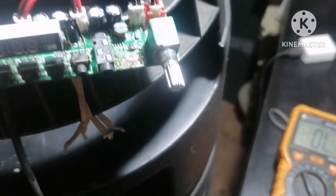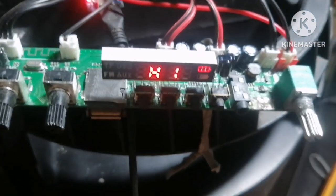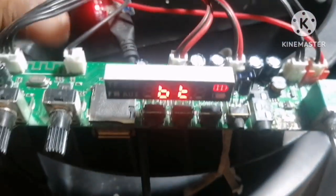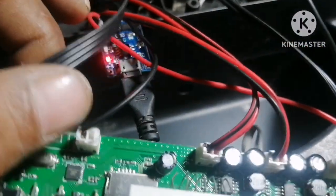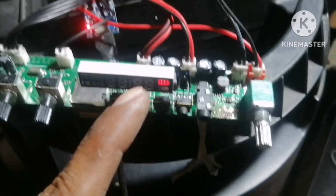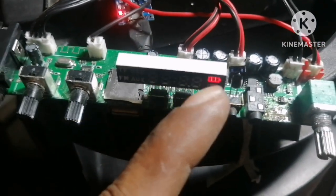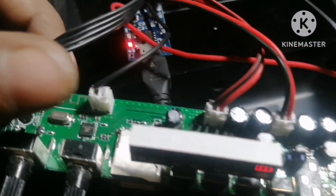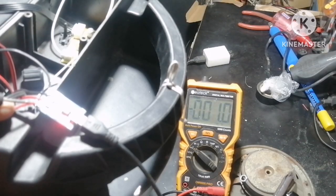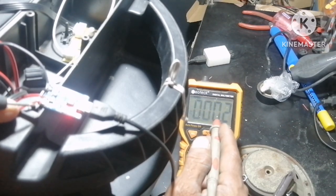So ngayon, iuun natin kung gumagana na ba siya. Ayon — kanina hindi yan tumuloy nung hindi pa natin inunuhan ang ano. Tingnan nyo, yan. Pwede na yan, okay na. Nag-charge na siya. Sukate natin kung ilang voltage — kung may laman na ba yung battery natin. Ngayon, iti-test natin, tingnan kung may karga na bang battery natin.